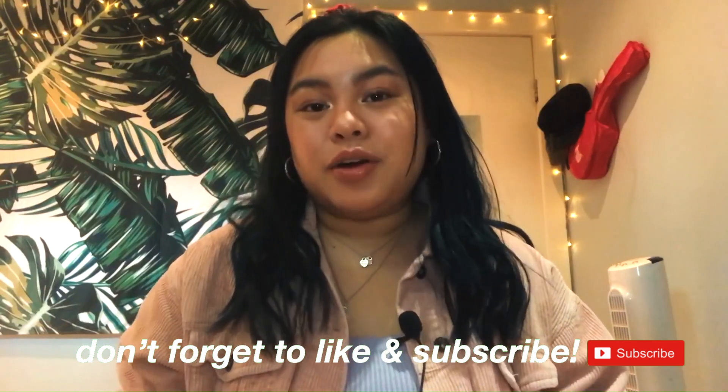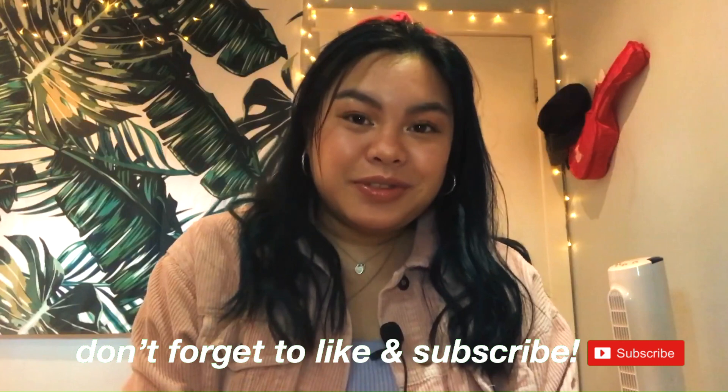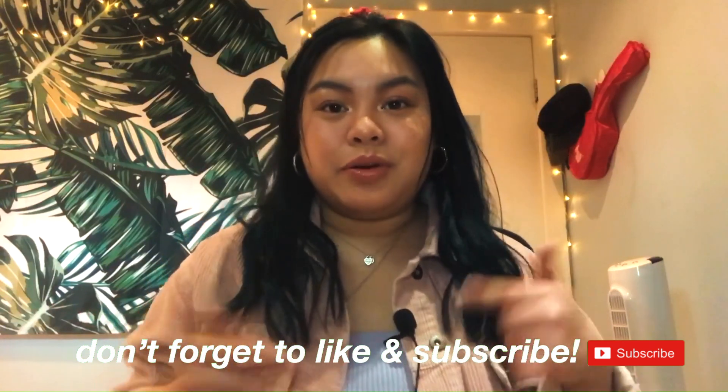I hope you enjoyed this look. I am really happy with how it turned out. I hope you guys give it a try and feel free to tag me. Let me know down below what other videos or makeup tutorials you would like to see, and I hope to see you guys in the next video. Bye!